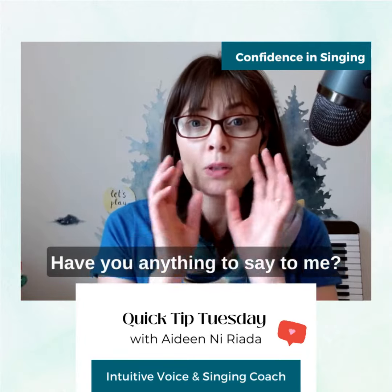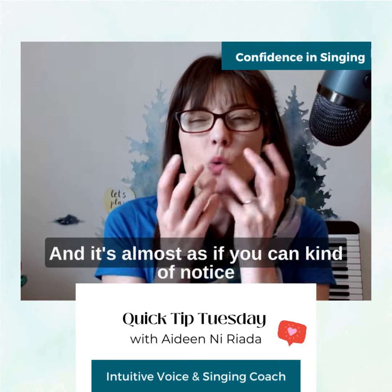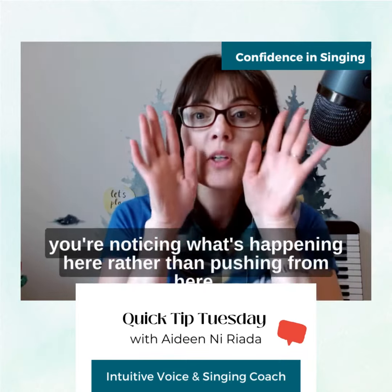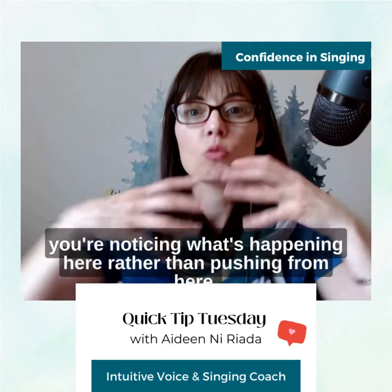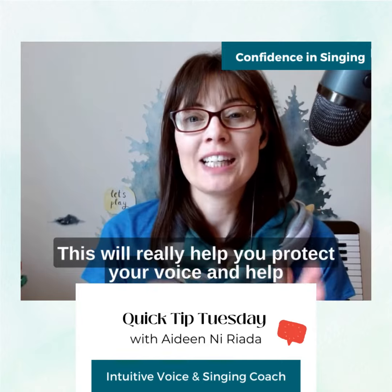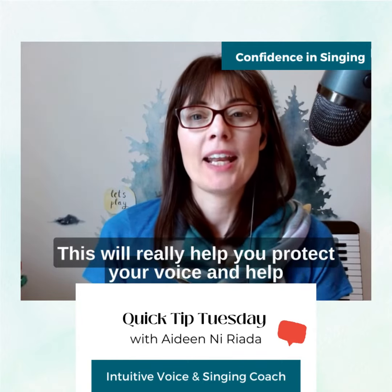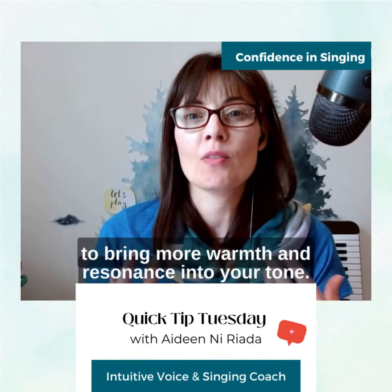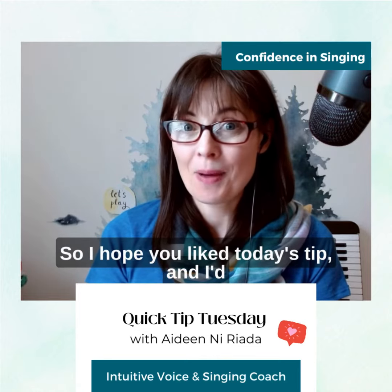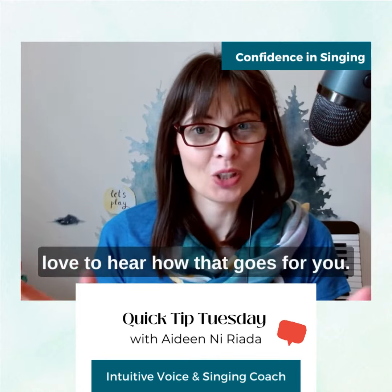So hum through the song in sections, and then when you go back to the words, try and feel that sound in the front of the face, not in the neck. Come back to 'Skylark, have you anything to say to me' — it's almost as if you can notice your lips moving or your tongue, but you're noticing what's happening here rather than pushing from here. This will really help you protect your voice and bring more warmth and resonance into your tone.